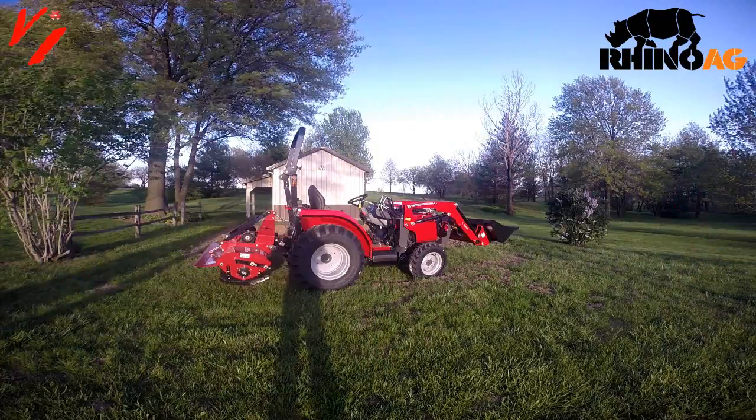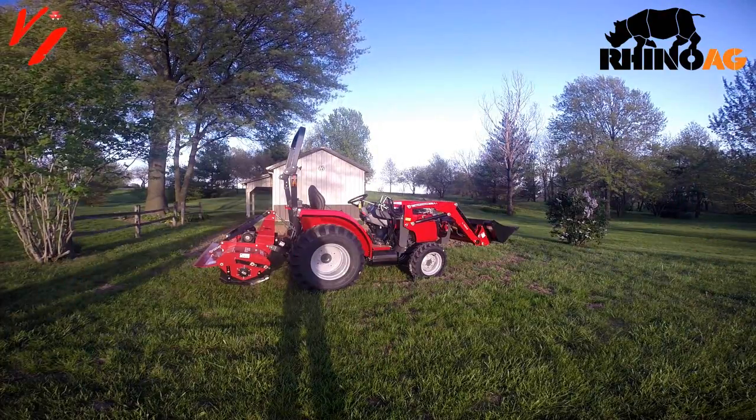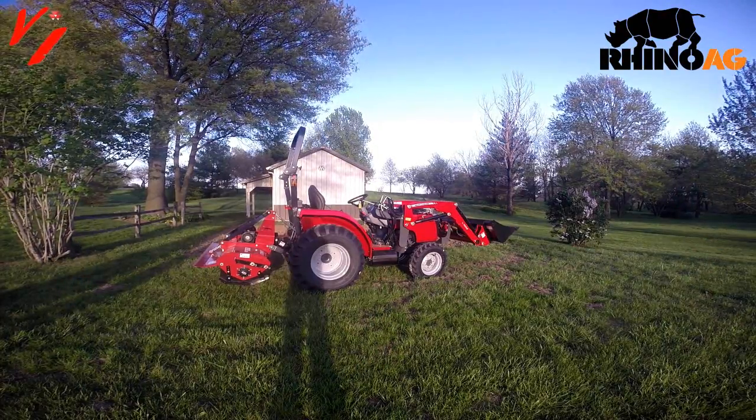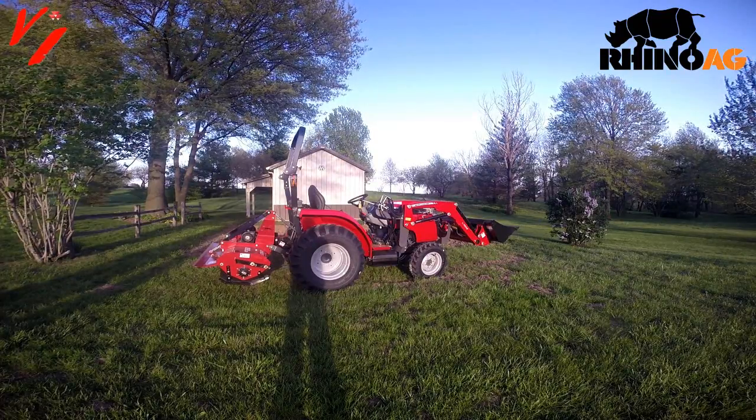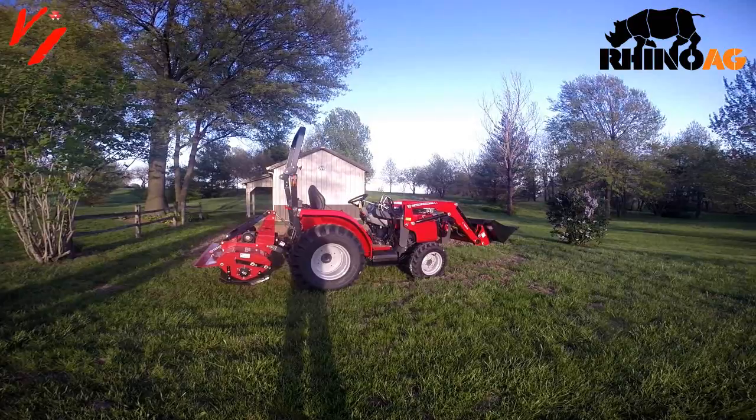Welcome to another product informational video from Varnberg Implement. Today we've got the Rhino Rebel 60R reverse tine tiller connected to a Massey Ferguson 1734E.